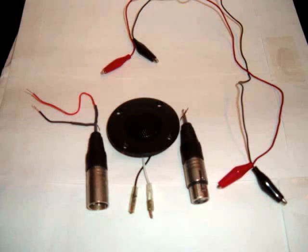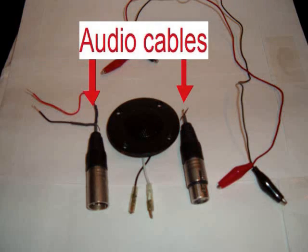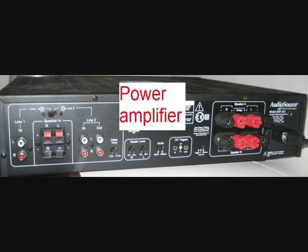In order to recreate this project, one needs an old speaker that can be taken apart, some audio cables that can also be taken apart, some alligator clips, an audio interface with a microphone preamp, and a power amplifier.